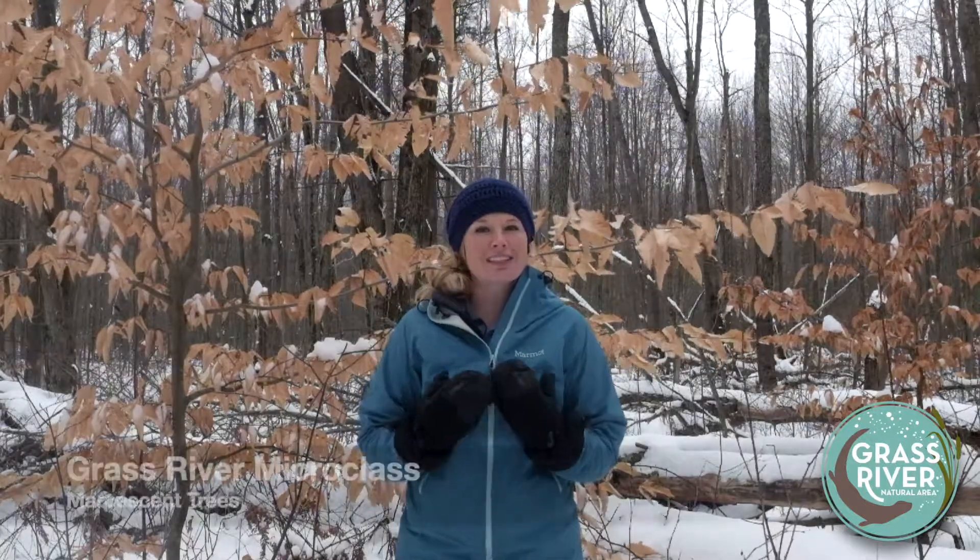Hey everybody, it's Emily. Welcome to another Grass River micro class. Today I want to talk about marcescent trees.